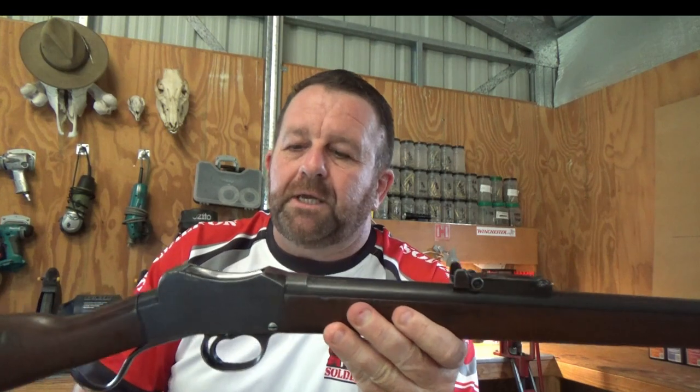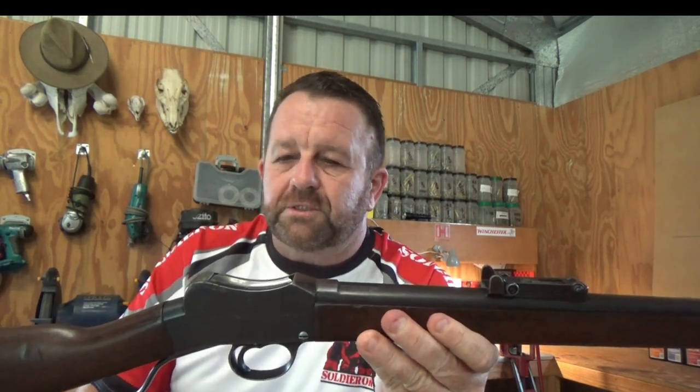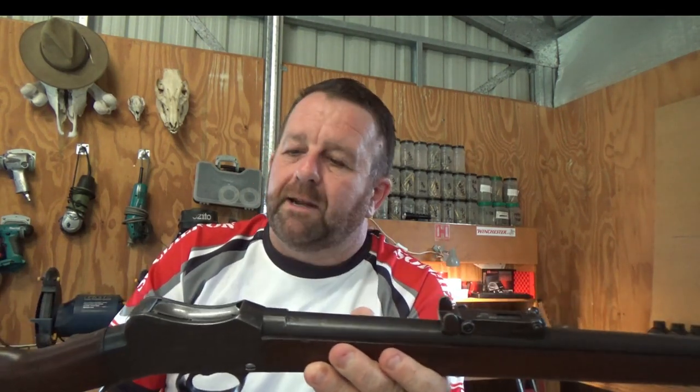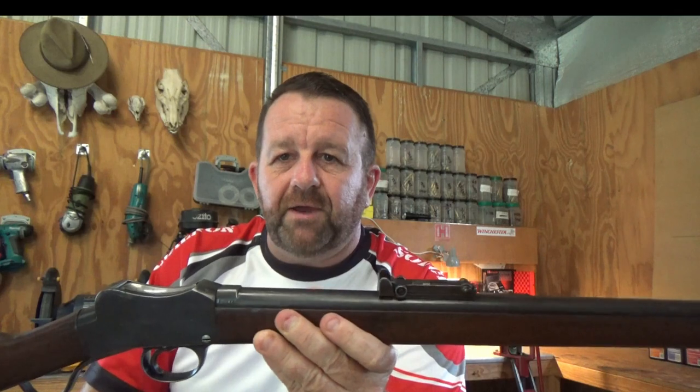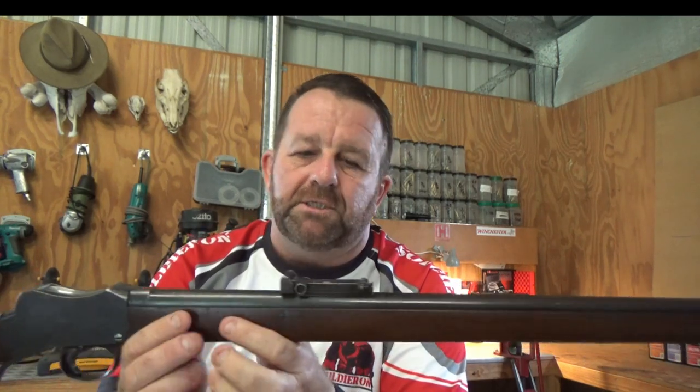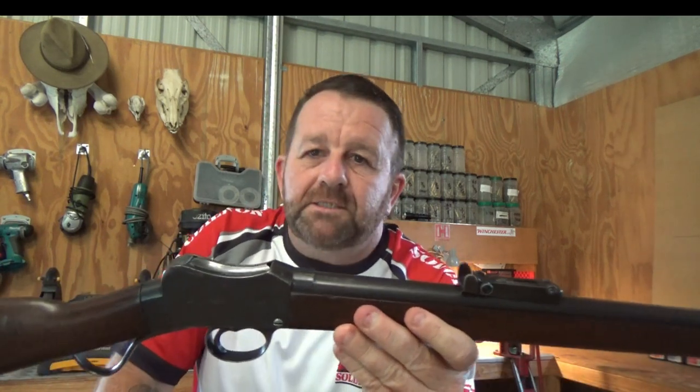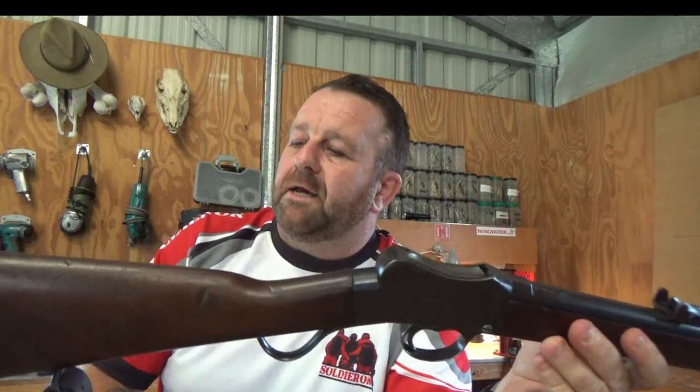This series is going to cover describing and showing the rifle. I'm also going to take it to the range and get some nice footage of it being shot. I'm also going to go through the particulars of hand loading for this rifle, as the ammunition is not available commercially anymore. So stay tuned - I hope you enjoy the two part series and get a lot of information out of it.